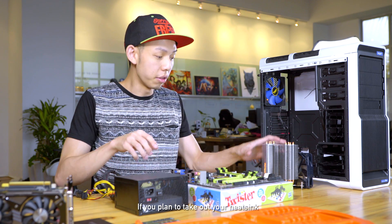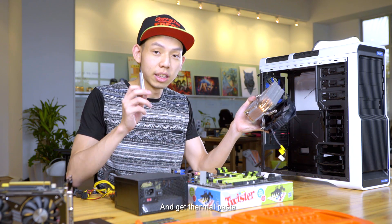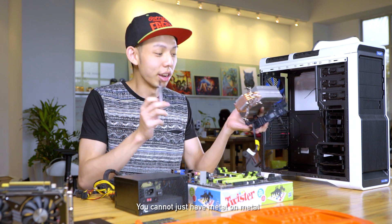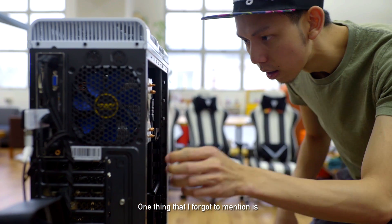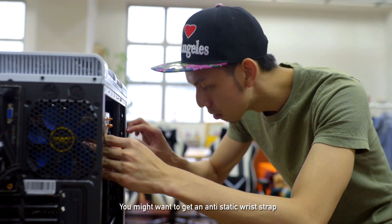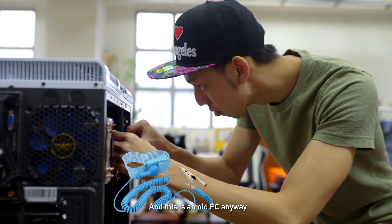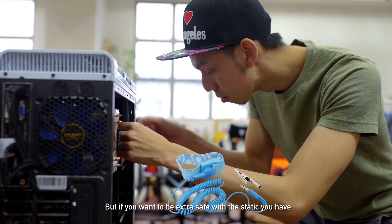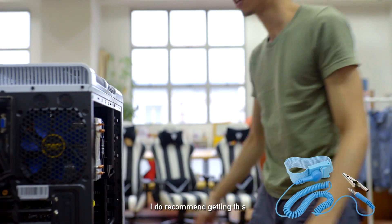Another thing is that if you plan to take up your heatsink, do clean it and get thermal paste — very important. You must have thermal paste. One thing that I forgot to mention is you might want to get an anti-static wrist strap. I have never personally used it before and this is an old PC anyway, but if you want to be extra safe with static and PC components, I do recommend getting this.